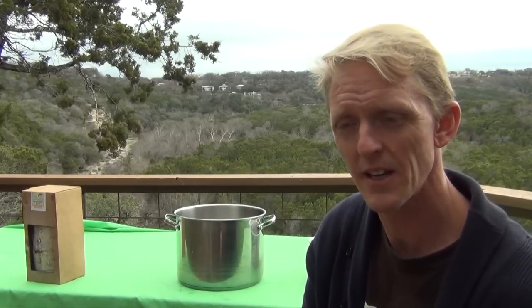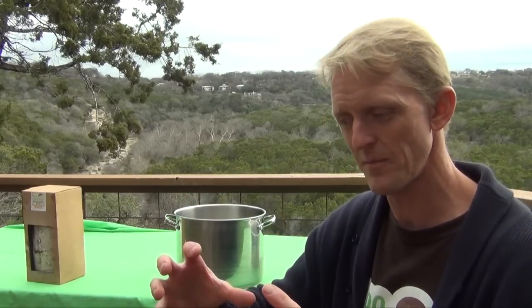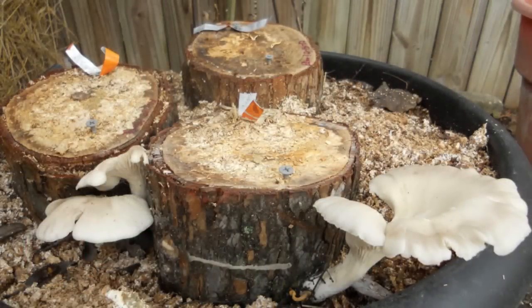After your second flush, there's still a lot of life left in the kit and you could try for a third or fourth batch. It will be diminishing returns at that point because you're using up the energy in the oak sawdust. However, there is a way to expand further — you can expand the mycelium onto something else for it to grow on, such as a log, straw, or coffee grounds. Check out our other videos on our website about how to do that.